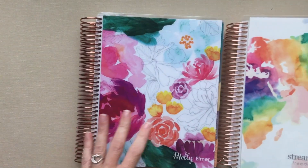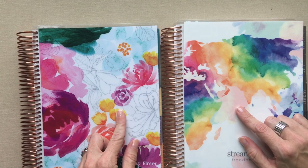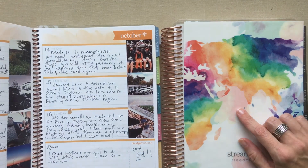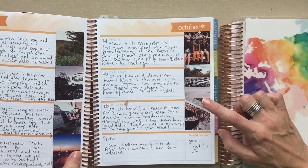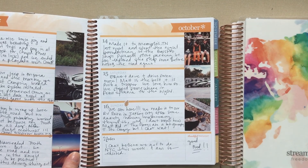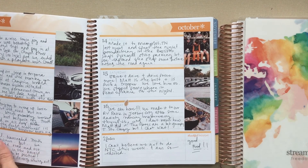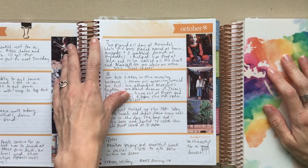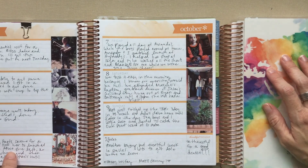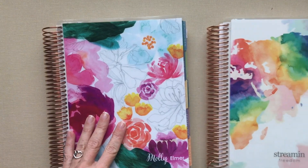I also have a whole video on the way she uses these horizontal planners - these are both horizontal. She uses them for journaling with pictures from her Polaroid Zip printer and journaling every day. That's what she uses her Erin Condrens for; she does not use them for planning. I have a whole video on how that printer works and how she does that.